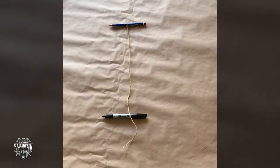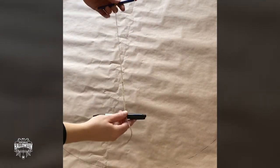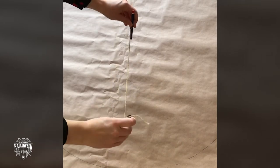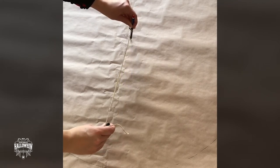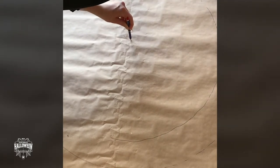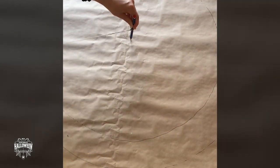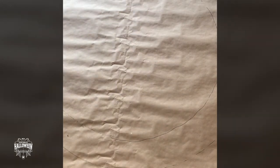The easiest way to draw a big circle is to tie a pencil and a pen to a piece of string and leave a gap of about 30 centimeters. This is to make the top of your hat. So hold the pencil in the middle, move the pen around, and then you can cut that out.